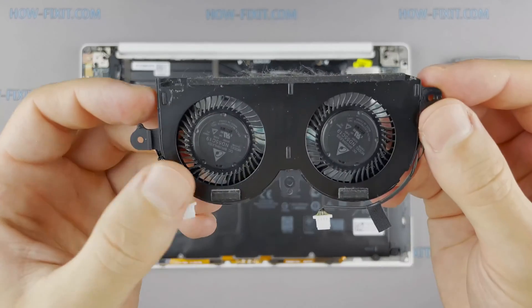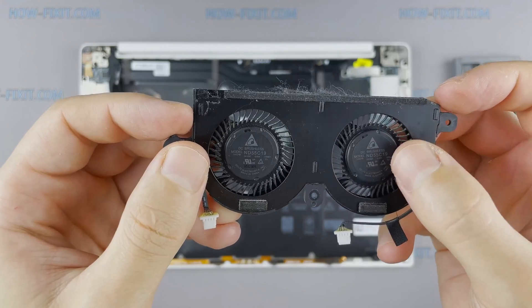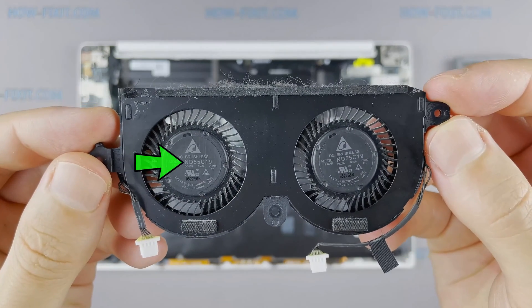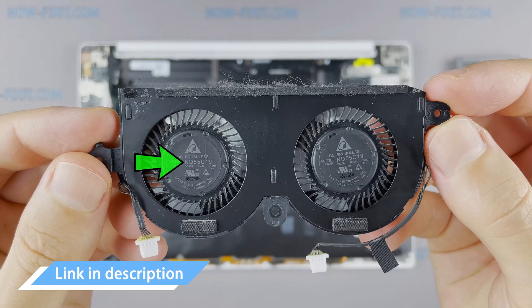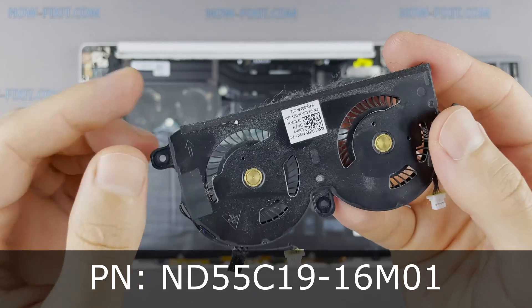If the fan is very noisy or doesn't work at all, you need to replace the fan. You can find a compatible fan for the replacement using the part number. Also, in the description under the video there is a link where you can buy a new fan for this laptop.